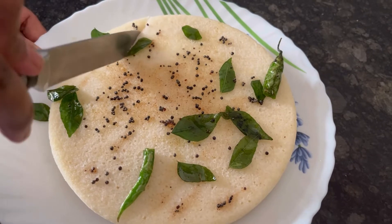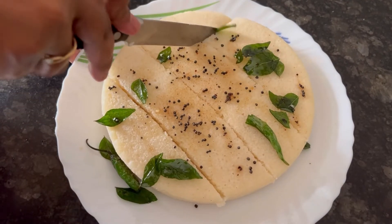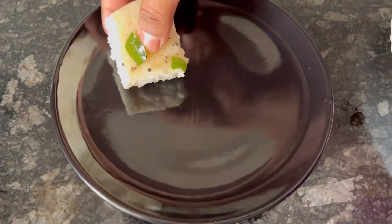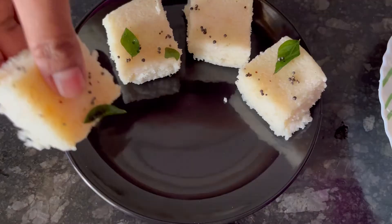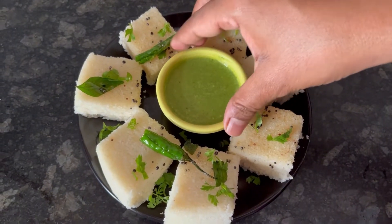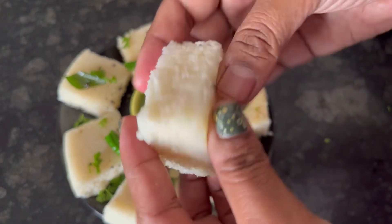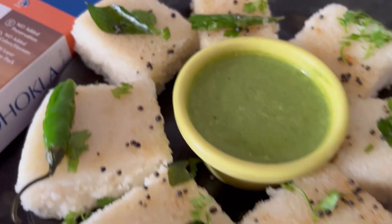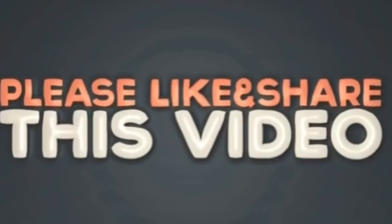Now slice the dhokla as per your requirement. The Gits khatta dhokla has come out very soft and spongy, and it's delicious. You can serve it with green chutney. It's a good option for breakfast, tiffin, or travel. If you find this video useful, please do not forget to like and subscribe. Thanks for watching.